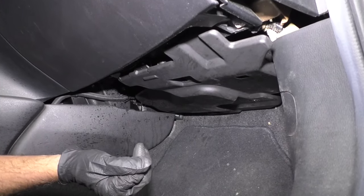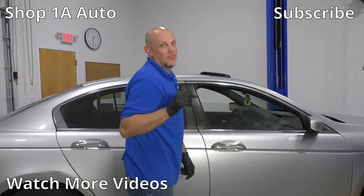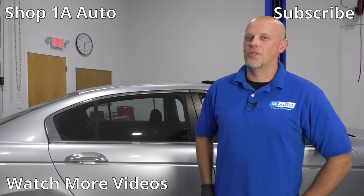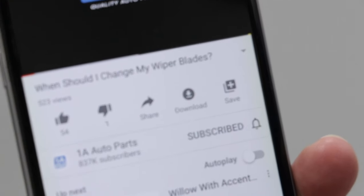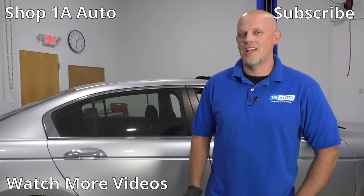Disconnect the connector, swap the new one in, and you should be good to go. Those are the top five problems that we found on this Honda Accord. If you enjoyed this video, make sure you subscribe to our channel, ring the bell, and turn on all notifications so you don't miss any of our videos.